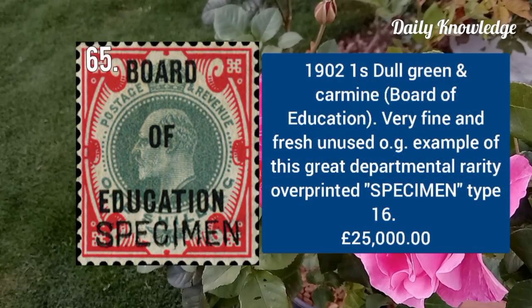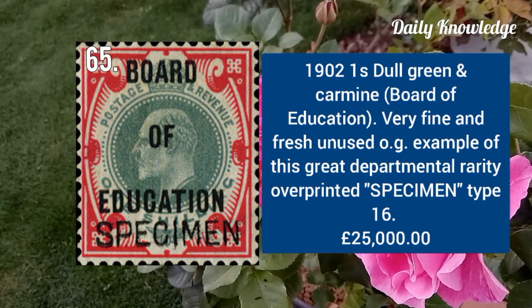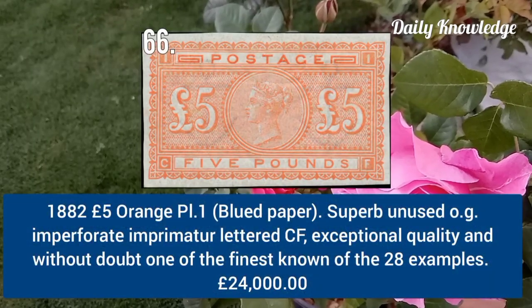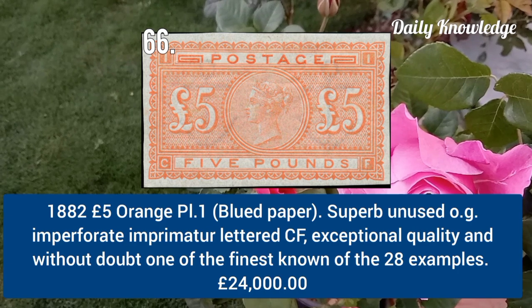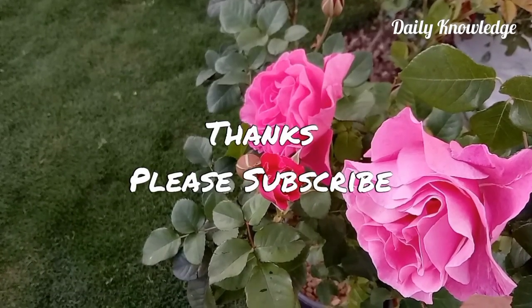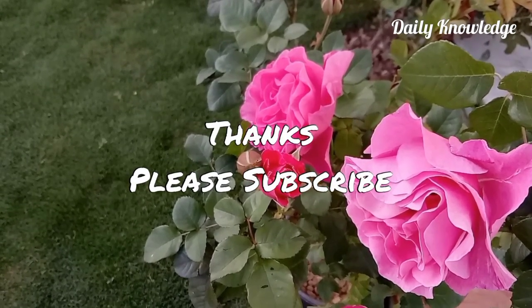1902 one shilling dull green and carmine, Board of Education overprint, very fine and fresh unused example with original gum. 1882 five pound orange plate 1, on blue paper, superb unused original gum imperforate example lettered CF. Thanks for watching — please like, share, comment and subscribe to the YouTube channel.